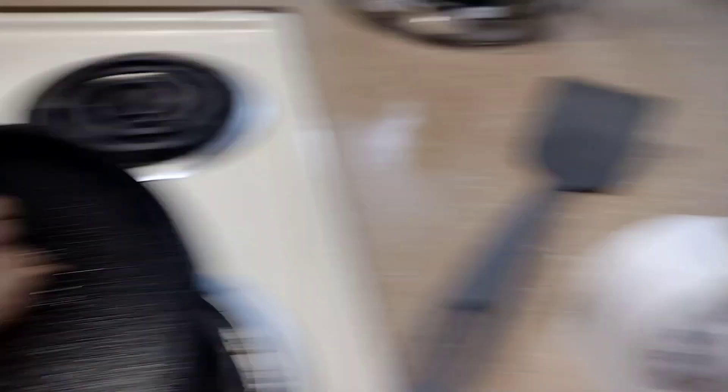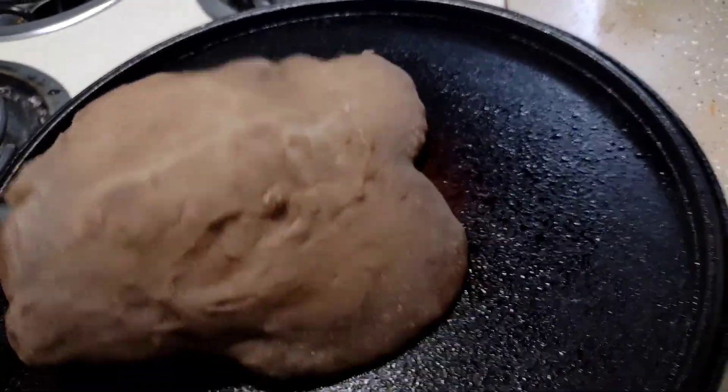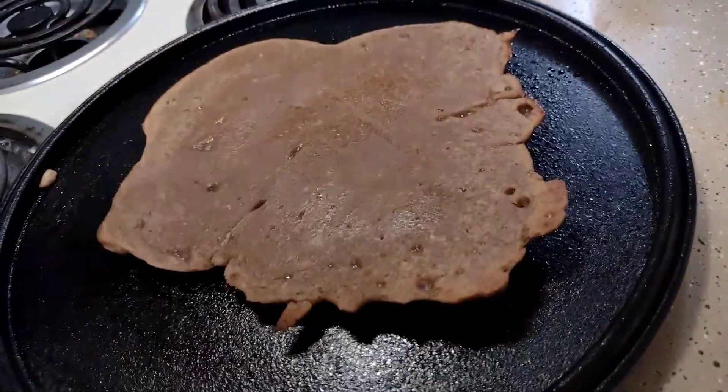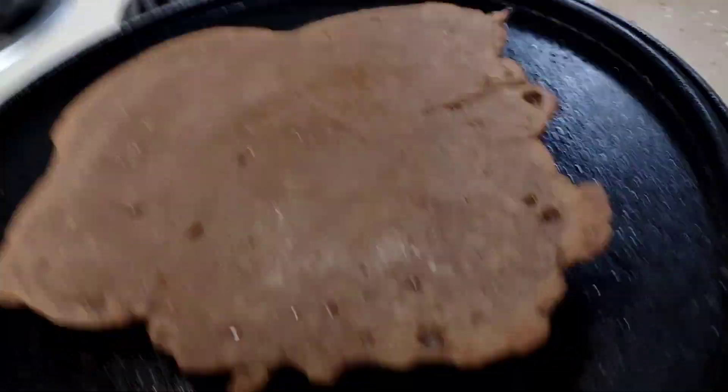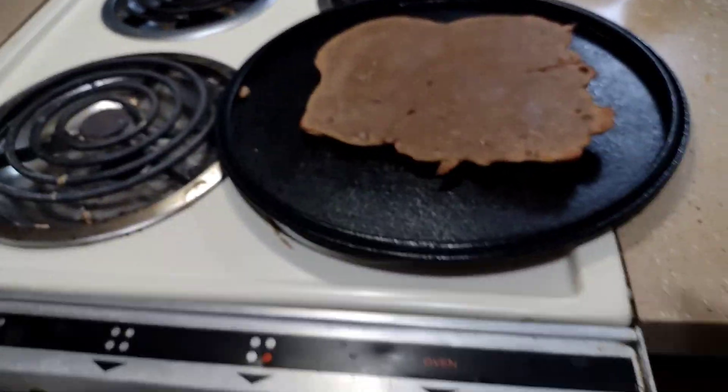All right, go ahead and flip your matzo bread. All right, go ahead and put it back in for about 1 minute.